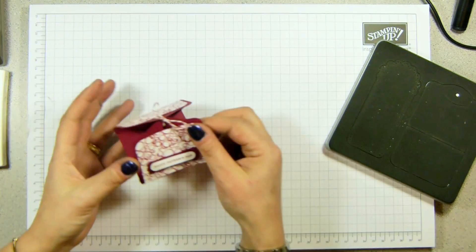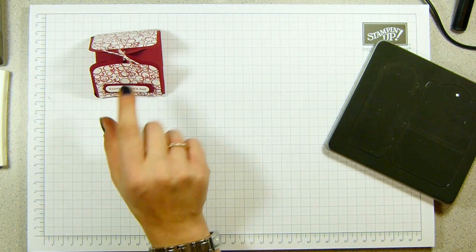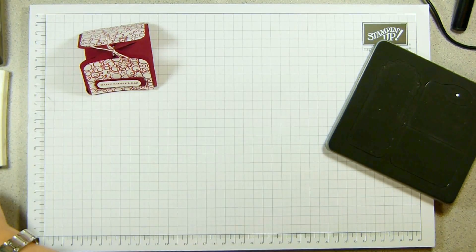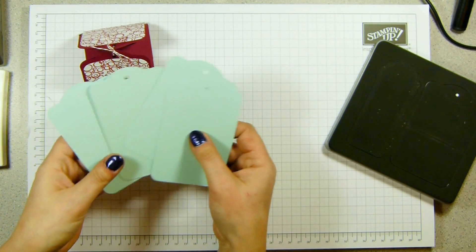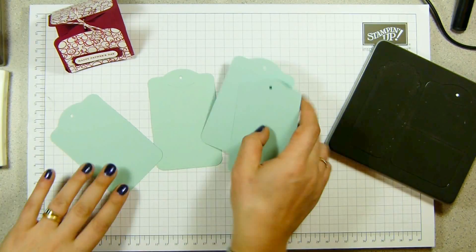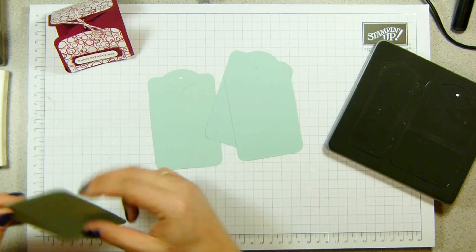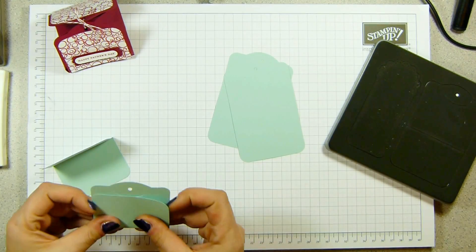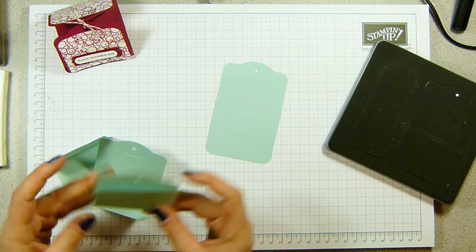Now what I've done is I've taken the Two Tags die and I've actually cut it out four times. I've decided to make this one — this one here is in Cherry Cobbler — but I've decided to make one in Pool Party this time. So I've cut out four tags and I'm going to stick them together in a particular way. I'm going to use Snail, and you can use either Snail or, if you want to, you could use your Sticky Strip. Snail seems to be holding up quite well for me. I'm just folding these up on the score lines that are already in place.